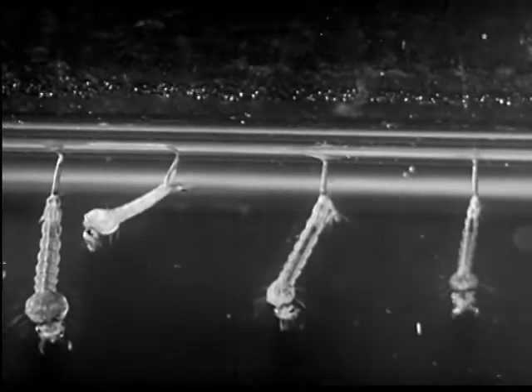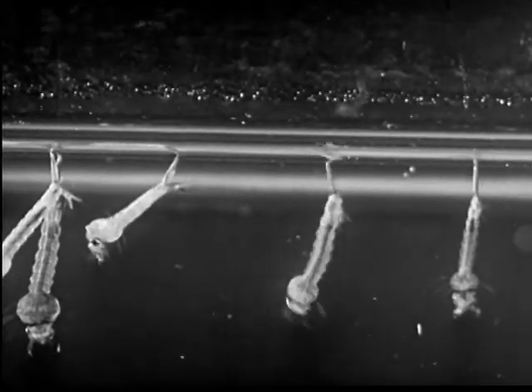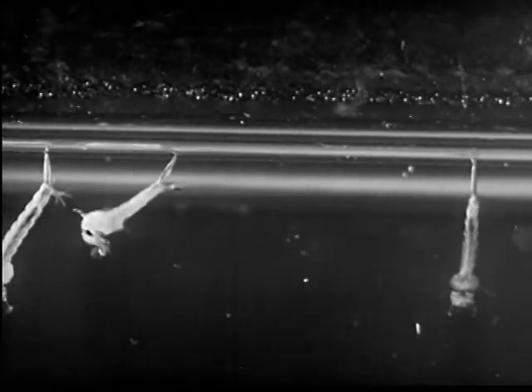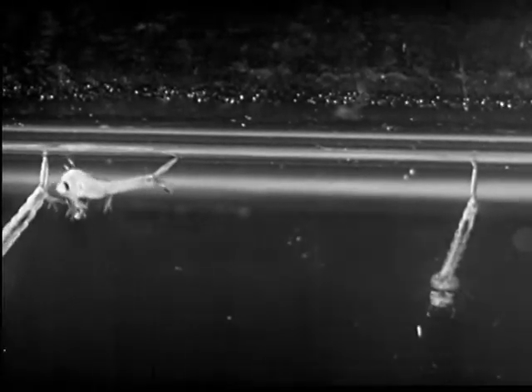If the larva escapes its enemies during the week or two of its larval stage, it begins its fourth molt. It breaks out of its last larval skin and enters the pupal stage.